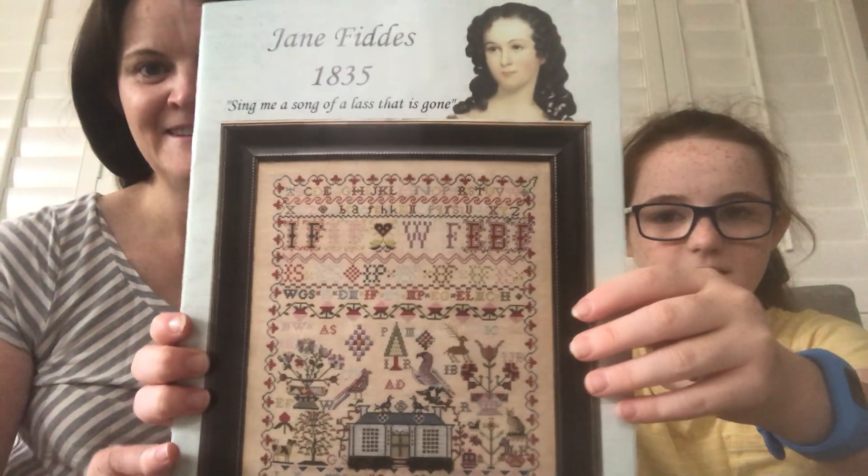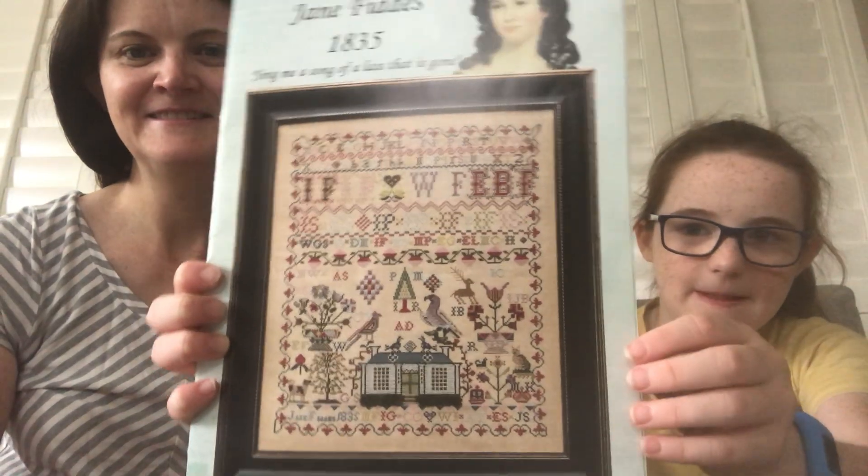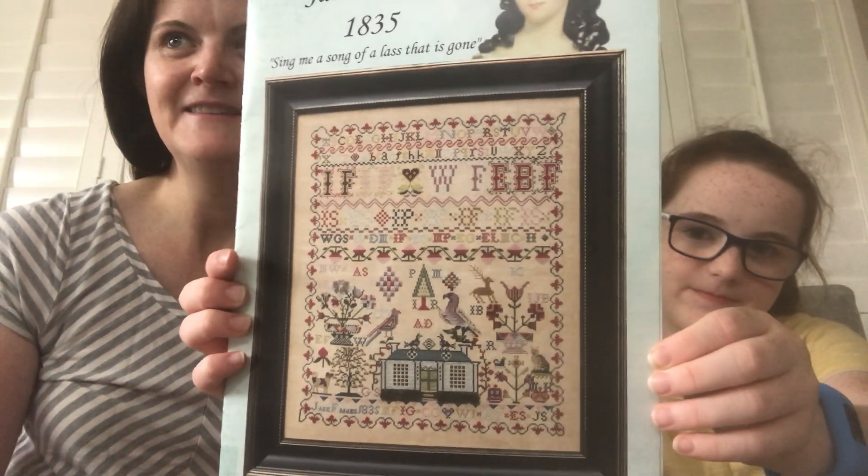We'll kick off today with my most recent finish, which is Jane Fittus by Hands Across the Samplers. I started this back in July of 2020 and I finished it on the 31st of December, so I was close to a finish in my last video.